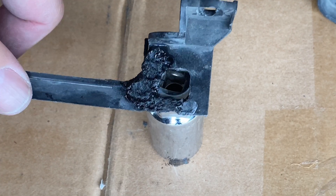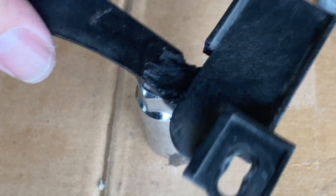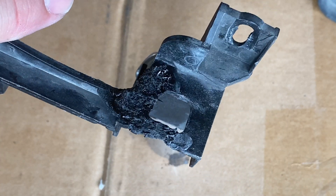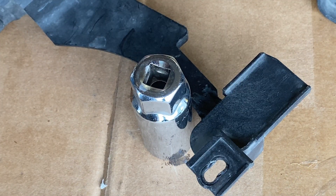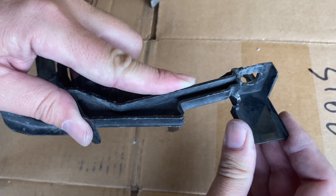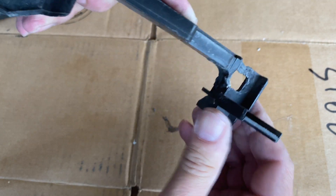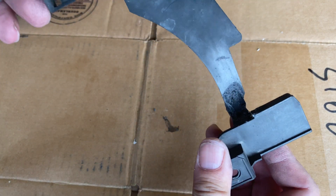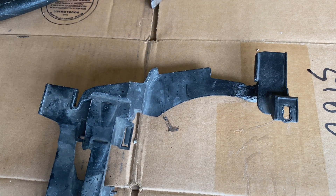I can't say it's pretty, but it's in there. I'll let that harden up and give it a test. Give it a little flex test, a little stress — we're in business. It's not like this is a super structural part; it's just holding the headlights in place, so I'll call that a success. Next time you see this, it'll be going on an install.